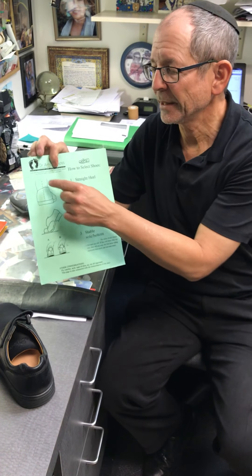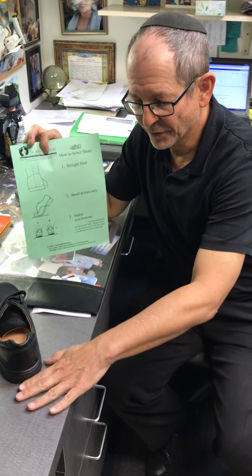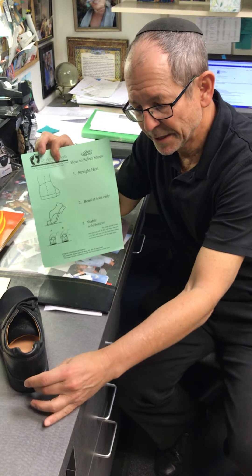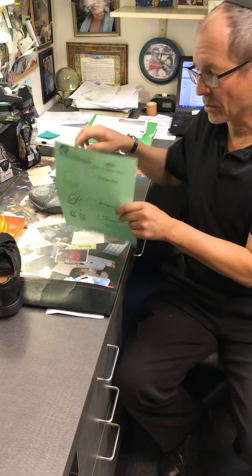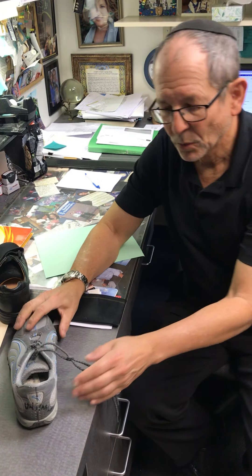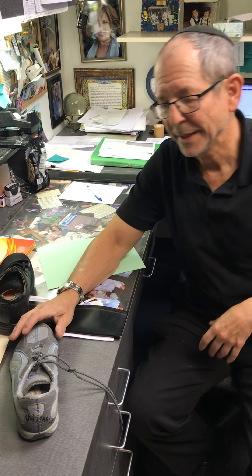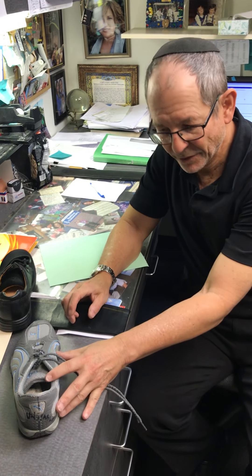The first principle is that the back of the shoe needs to be perpendicular to the table top or to the floor, and you do your checking on a hard surface, not on a carpeted floor or anything like that. We want the heel to be straight so it doesn't direct your heel to go in the wrong direction. An example of a bad shoe would be where the heel is crooked compared to the floor — that heel should be approximately here, and now it's here. That is either a result of wear and tear of the shoe or it was manufactured poorly.